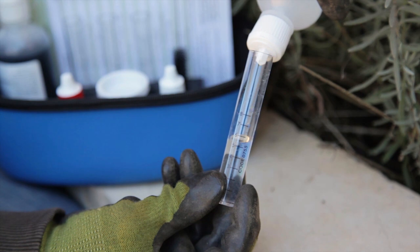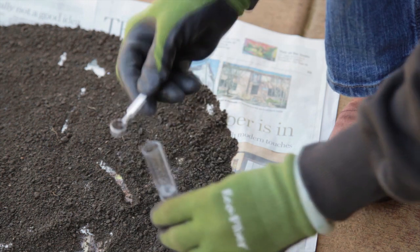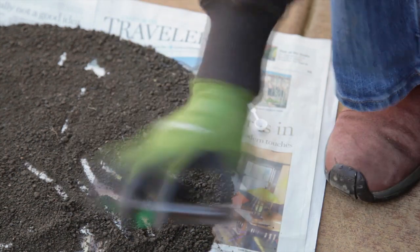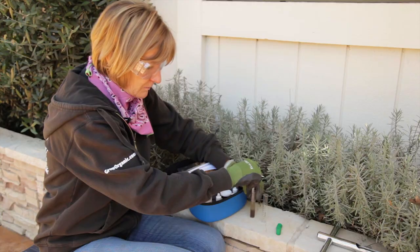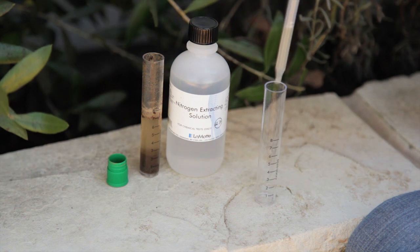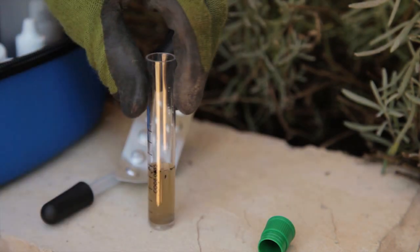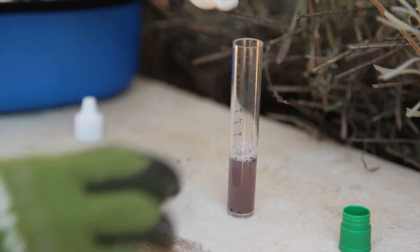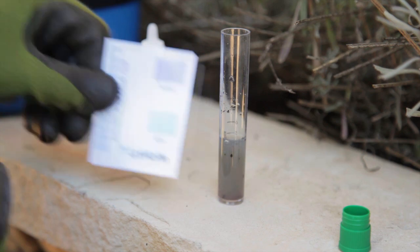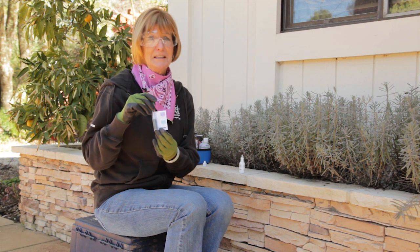The last nutrient I'm going to test is the potassium. Fill a clean test tube to line 7 with the potassium extracting solution. For the potassium, we're going to add four scoops and then shake vigorously, not gently. Allow it to settle and move it to a clean test tube with a pipette. It needs to be filled to line 5, so you might have to prepare more soil. Add a potassium indicator tablet and mix gently until the tablet dissolves and the liquid turns purple. Add the potassium solution one drop at a time. Mix in between the drops and keep track of how many you put in. Stop adding drops when the liquid turns from purple to blue. I had to add 25 drops to get the potassium color light blue. I'm really low on potassium.